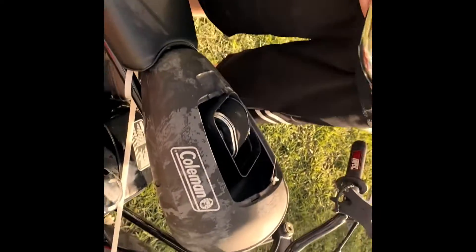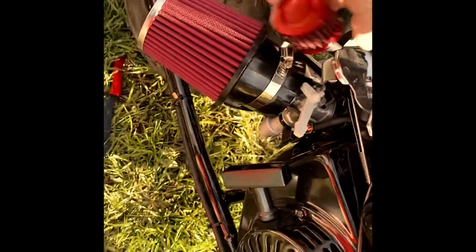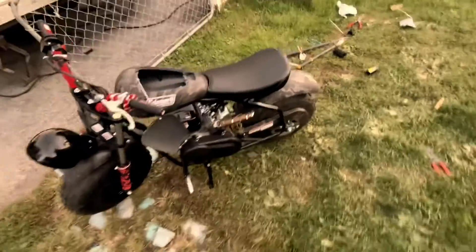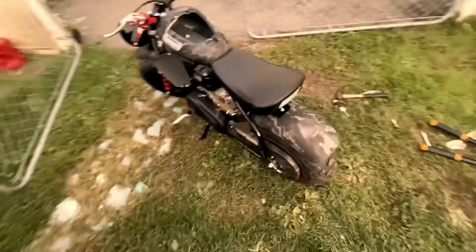Next we're gonna do the exhaust. If it gets too loud, we'll switch it back over to stock and get a newer pipe with a baffle, still running exhaust. For now we're gonna get this zip tied so it doesn't bounce around, then maybe do some hot runs and see how fast it can go and tell a difference.